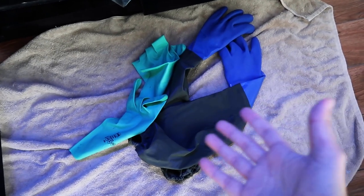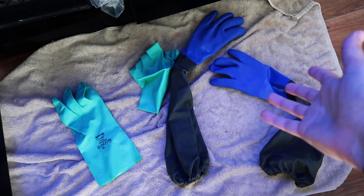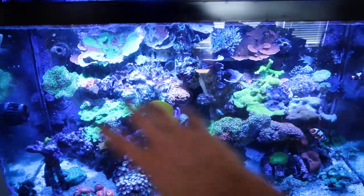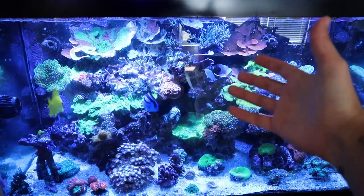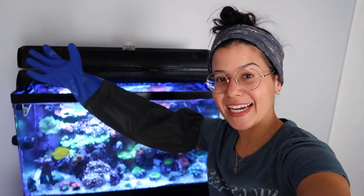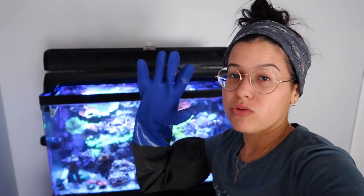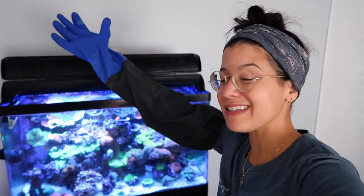Gloves. Gloves are not only good to protect you from whatever might be toxic, but they are also helpful when you don't want to get your hands wet. I just got these gloves recently and let me tell you, they are a freaking game changer. I could literally stick my entire hand into this tank and still not get my hand wet. The fingers are smaller so they're a little easier to maneuver. This with the tweezers is an awesome combination. Gloves — reef tank essentials.